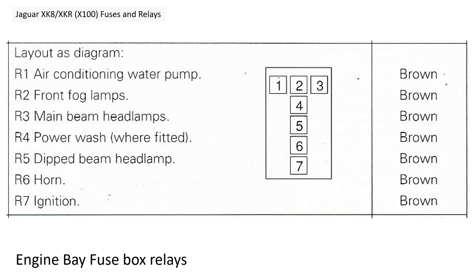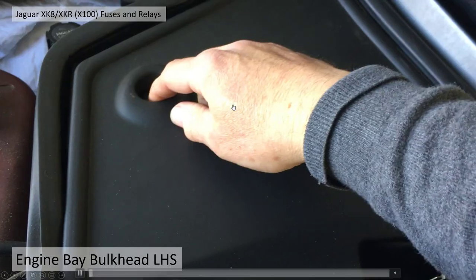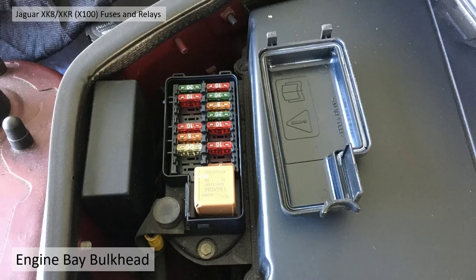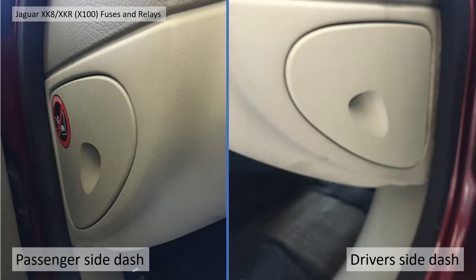Here are the relays again — they're all brown relays, all the same. The next one we're going to look at is the engine bay bulkhead. This is on the left-hand side because it's a right-hand drive car, but for left-hand drive it will be on the right-hand side. It's underneath a plastic cover which comes off pretty easily — just pull it forward. Flick the little clip off, it comes off, and there's another relay and more fuses. That particular relay is for the engine management control system.